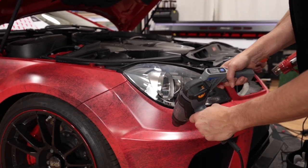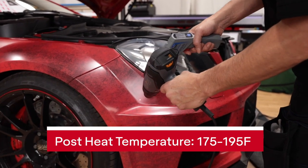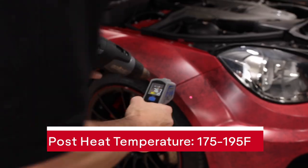Note that a final step with Avery Denison MPI 1105, once the install is done, is to post-heat certain areas that were stretched to or past 10 percent. Always use a heat gun to post-heat and an IR thermometer to ensure you're reaching the recommended temperature.